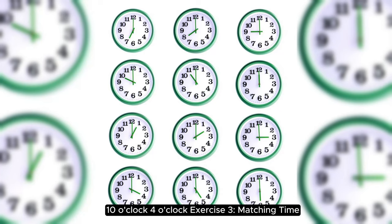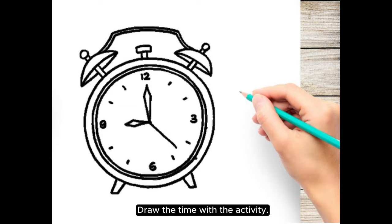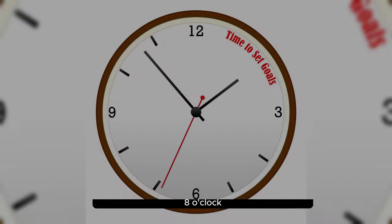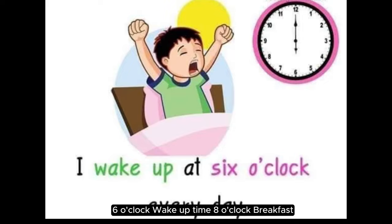Exercise three: matching time. Instructions: match the time with the activity you might do at that time. Draw the time with the activity — this can be done on paper. For example, lunchtime around two o'clock, bedtime eight o'clock. Six o'clock: wake up time. Eight o'clock: breakfast.